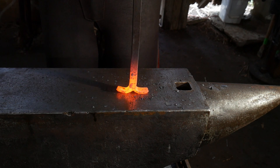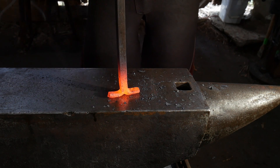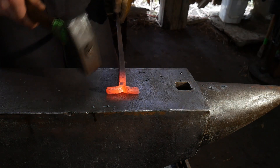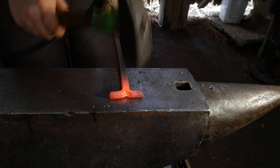The other thing I'd like to point out is I did not use a cutoff plate, and that is because I did not cut all the way through the piece — that's the other advantage of splitting like this.